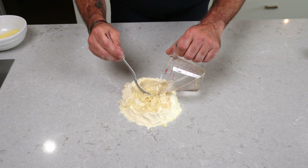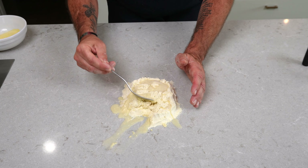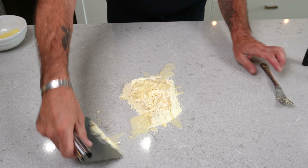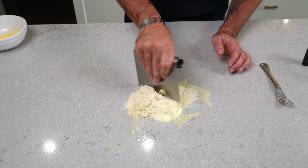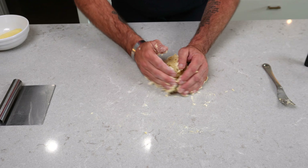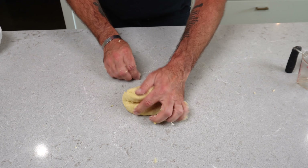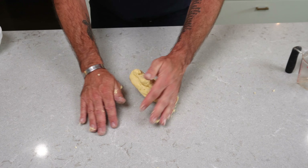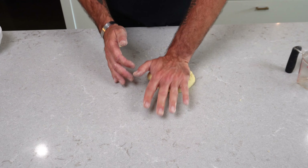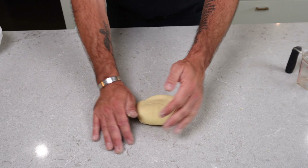Slowly add more water, stir in more flour — it's just kind of a process. You will undoubtedly break the wall and the water is going to go everywhere — you can see it happen to me as well. That's where the dough scraper really comes in handy because you can scoop it all up. Once all the water is incorporated, get it into your hands and start slowly working the dough. I know it looks like a scraggly mess, but I promise you this is all going to come together.